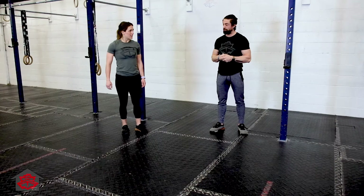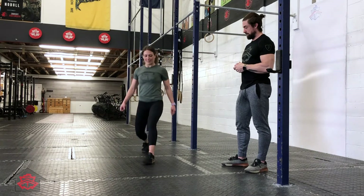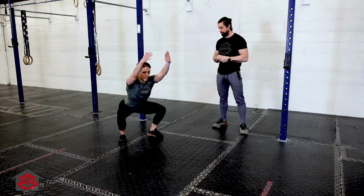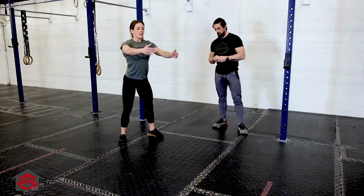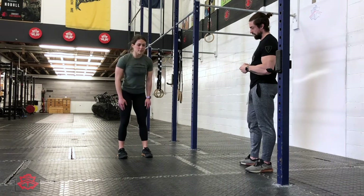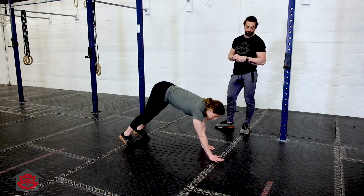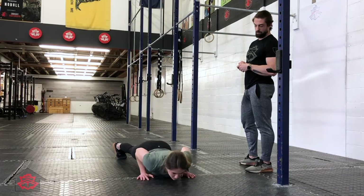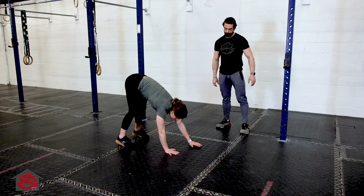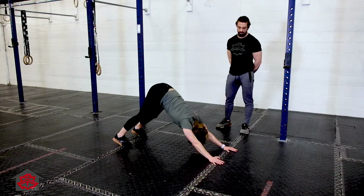Four alternating lunges, into two air squats, into two good mornings, into two inchworms with two push-ups each, and another inchworm with two push-ups. Then 10 seconds down dog.